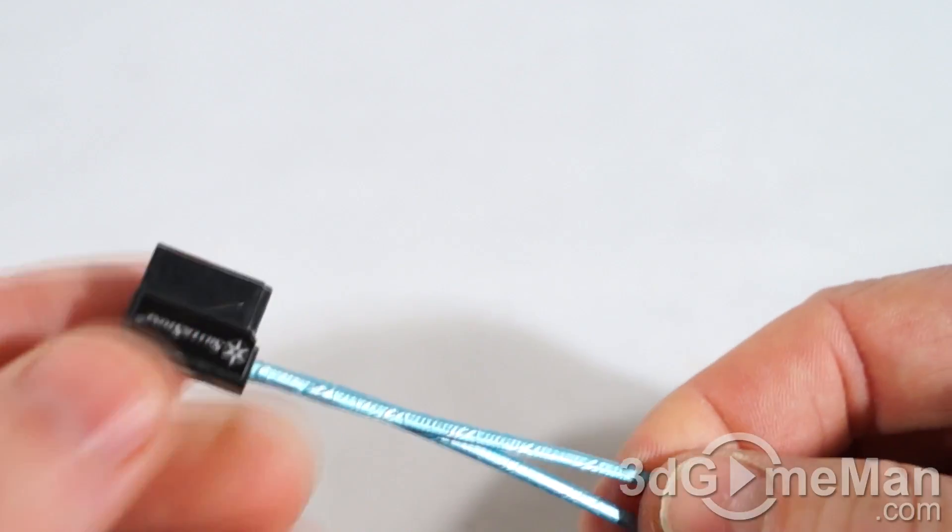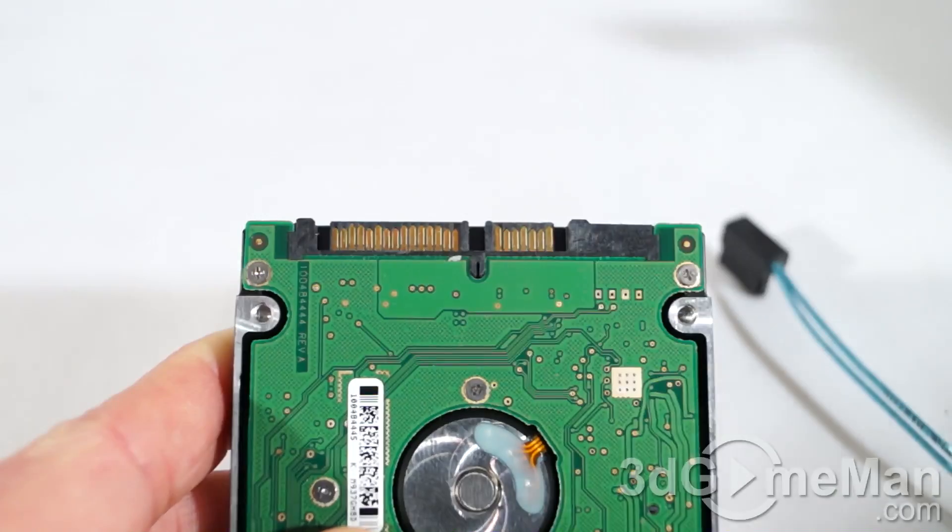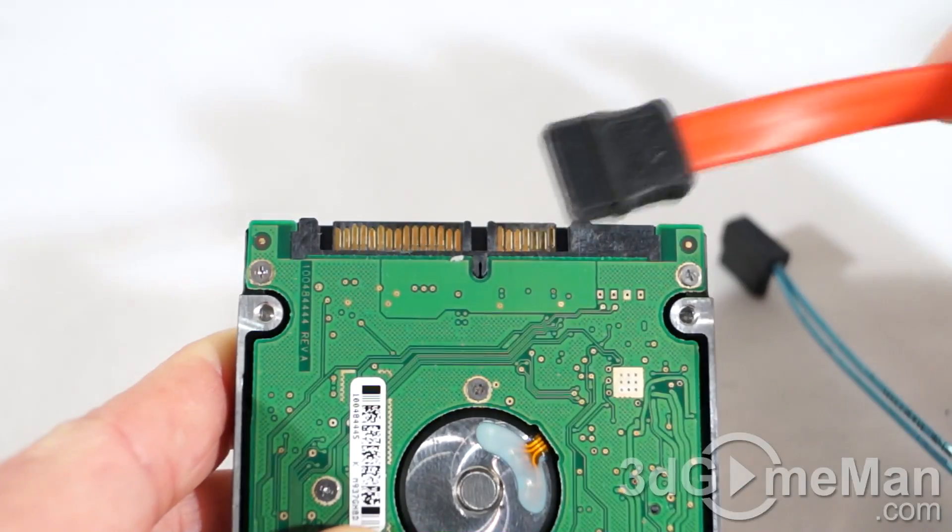Note that it isn't a single cable but rather two little teeny tiny cables that connect to each of these Serial ATA connectors.